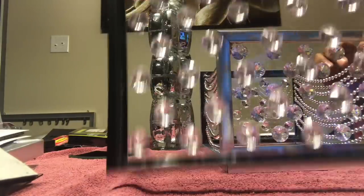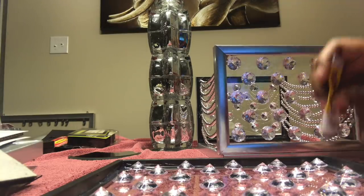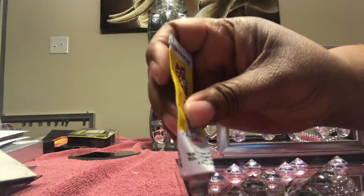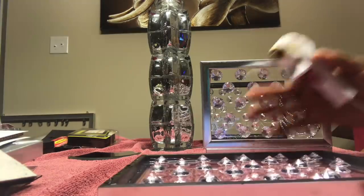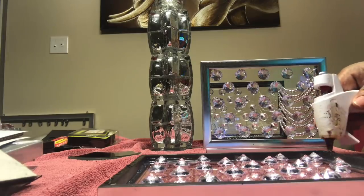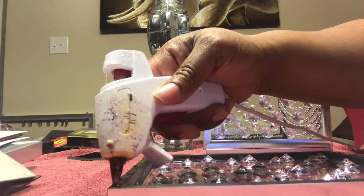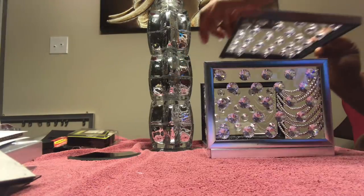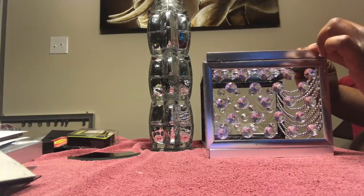This is how it's looking now. I'm going to add the top, which is the 5 by 7 frame, going in with a layer of Fix All as well as hot glue to adhere it to the top. With the hot glue, I'm only using it in the spaces that don't have Fix All. Just gently place it on there and try to line it up as much as possible.